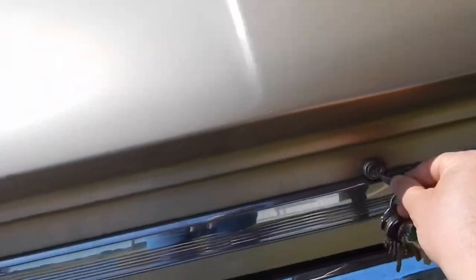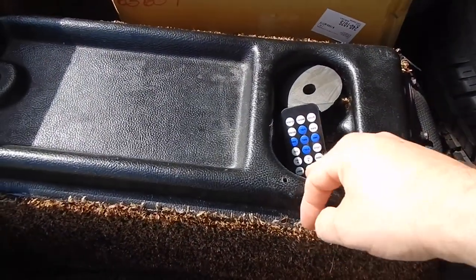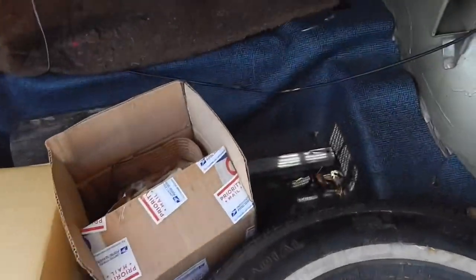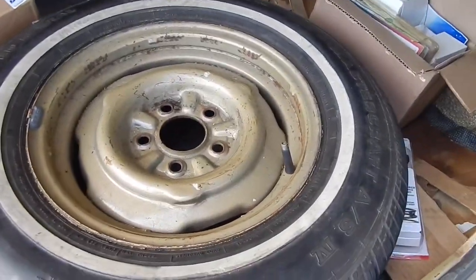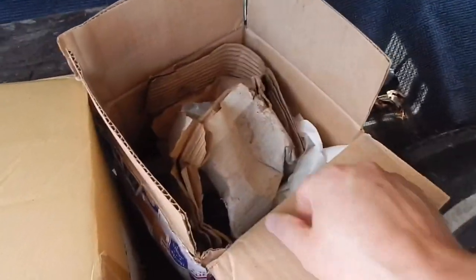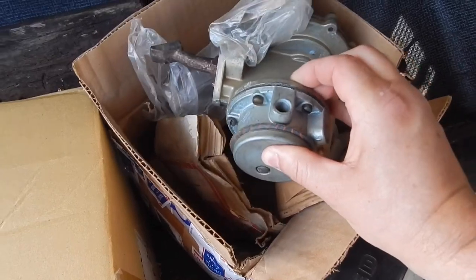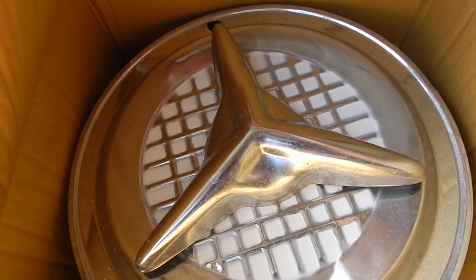Inside the trunk, somebody had rigged up a console to hold their beverage. It's still got the original floor mat in it, looks to be in decent shape. The original spare is still with it. We got some upgrade ignition parts, it looks like, another fuel pump, and a set of spinner hubcaps if you don't like the R on the originals.